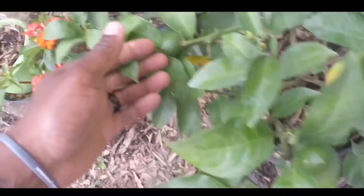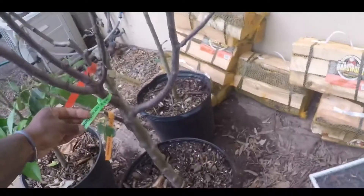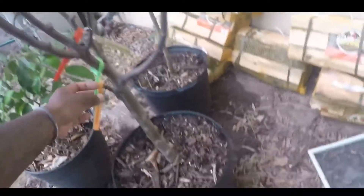This right here is my Meyer lemon — a couple lemons on it. And then back here I have two apple trees. This big one up front is a five-in-one apple tree, so it has Jonagold, Granny Smith, Fuji, Braeburn, and I think a Yellow Transparent apple.